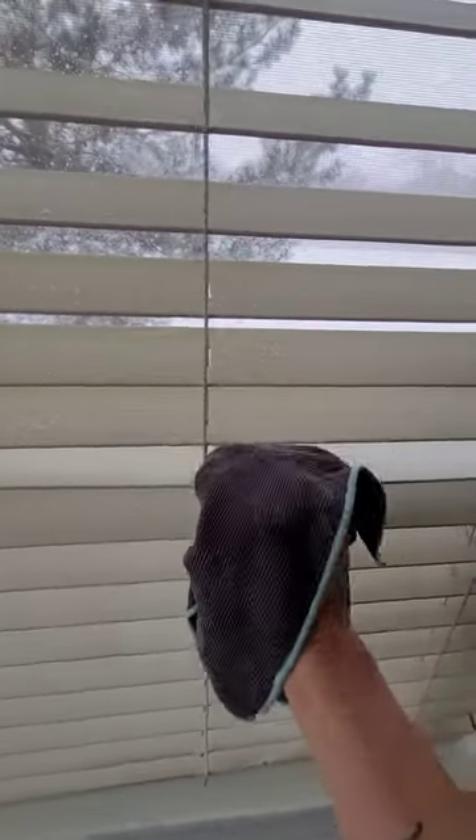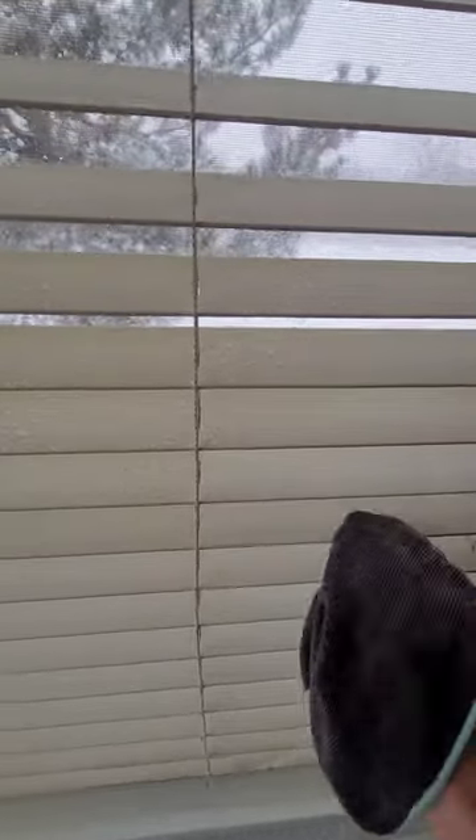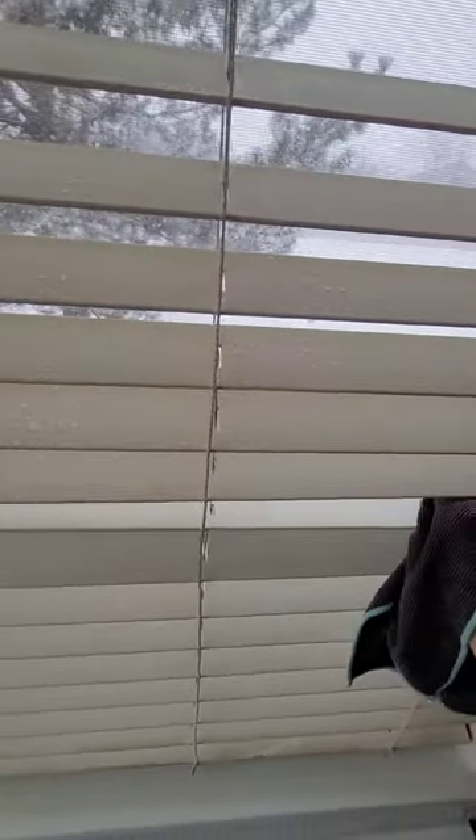You'll want to get some microfiber cleaning cloths. These are Norwex cloths, which I speak about often. It is a damp cloth and I've sprayed some Dawn Power Wash spray on the blinds.